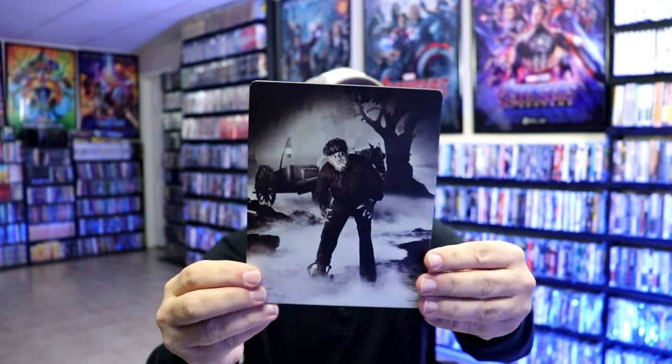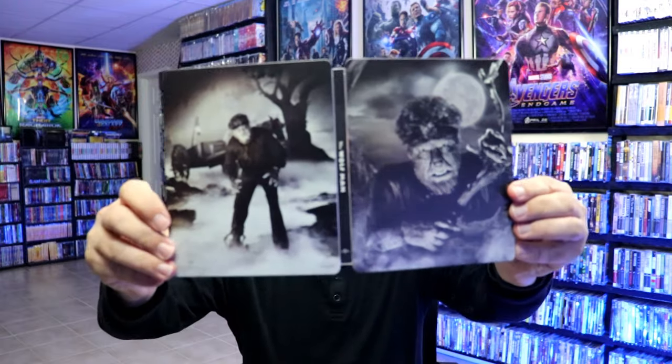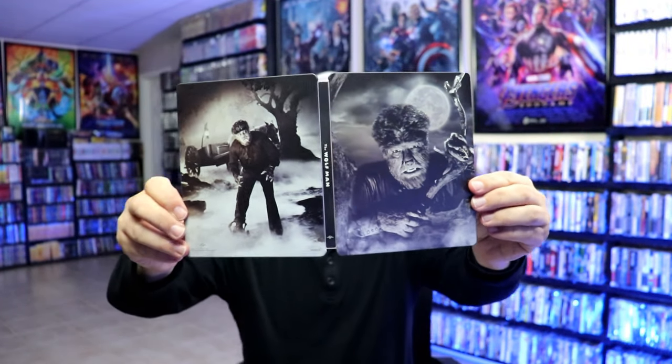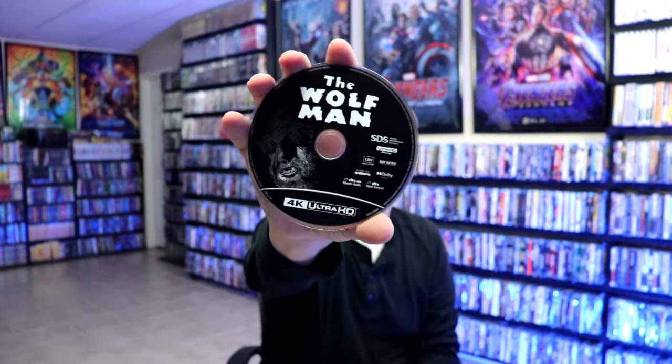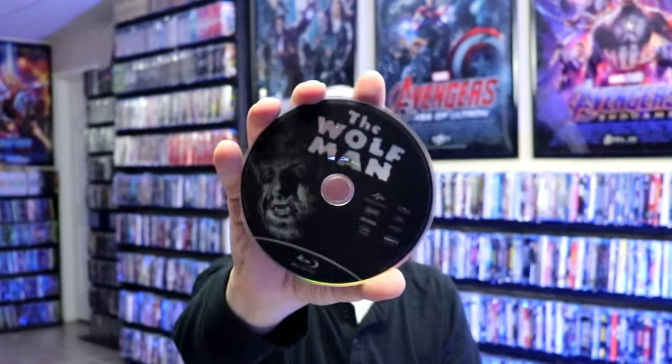And then here's the back — really nice looking steelbook. When we open it up, we've got the front and the back together. On the inside we do have a digital code, and we have our 4K disc here with some disc art. And we have our Blu-ray disc with the same disc art.